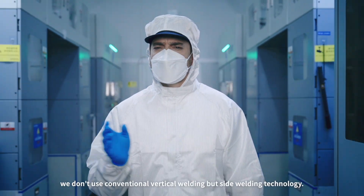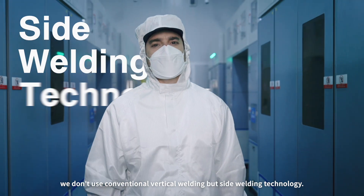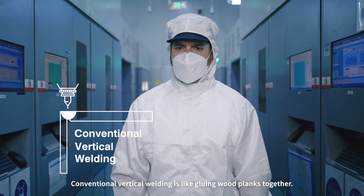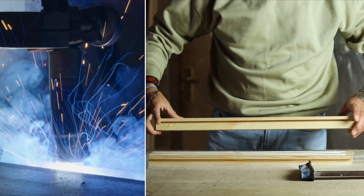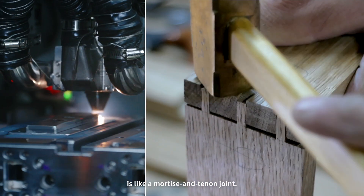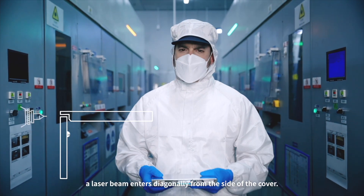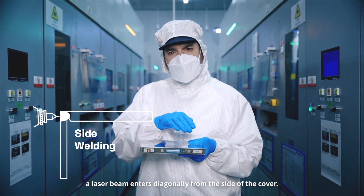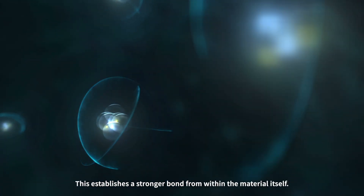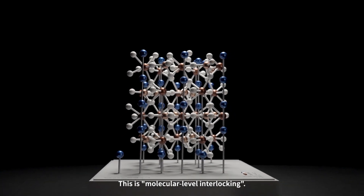At CATL, we don't use conventional vertical welding but side welding technology. Conventional vertical welding is like gluing wood planks together. Side welding, like we do, is like a mortise and tenon joint. Through precise angle and energy control, a laser beam enters diagonally from the side of the cover. This establishes a stronger bond from within the material itself — this is molecular-level interlocking.